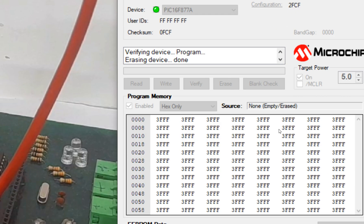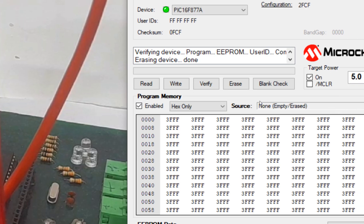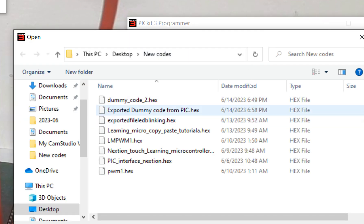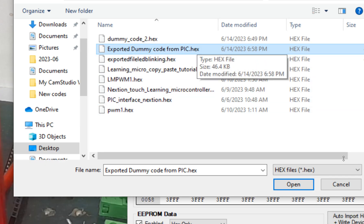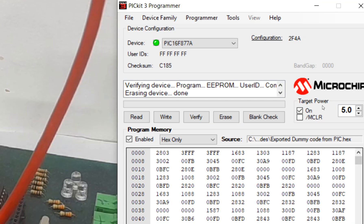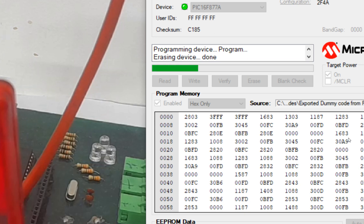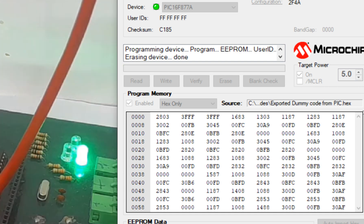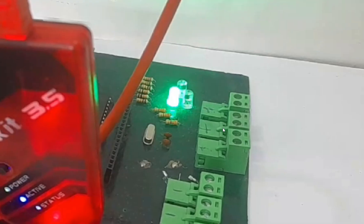I click Erase again, then use the Verify function. Verify checks that whatever is loaded in the source matches the microcontroller. Since there's nothing in the source, there's nothing in the microcontroller — it verifies successfully. Now I import the new file: 'exported dummy code from PIC.' This is not the original file — it's the exported backup. I click Open, then Write. The exported file is being written — this is the backup we exported from this microcontroller.